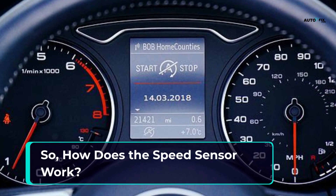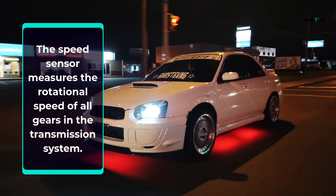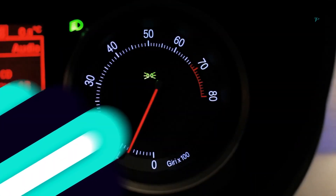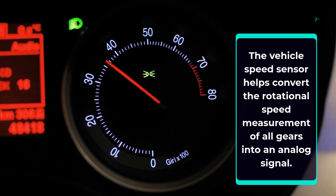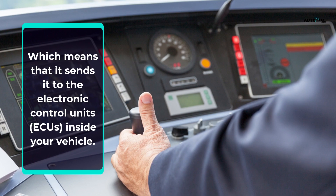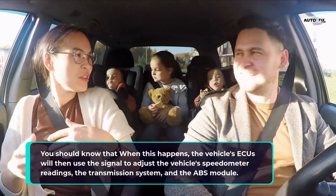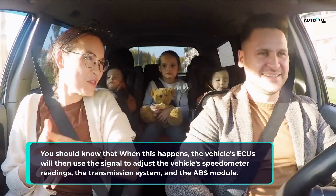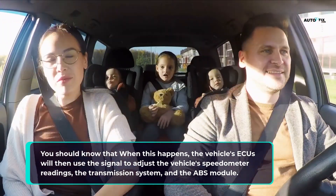How does the speed sensor work? The speed sensor measures the rotational speed of all gears and the transmission system. The vehicle's speed sensor helps convert the rotational speed measurement of all gears into an analog signal, which it then sends to the electronic control units inside your vehicle. The vehicle's ECUs will then use the signal to adjust the vehicle's speedometer readings, the transmission system, and the ABS module.